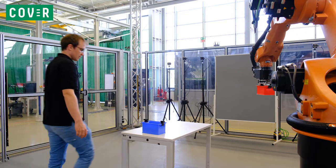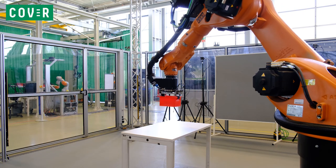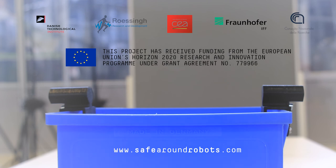This was an example of how you can ensure the safety of your collaborative robot with help from Cover. If you wish to learn more, visit www.safearoundrobots.com.